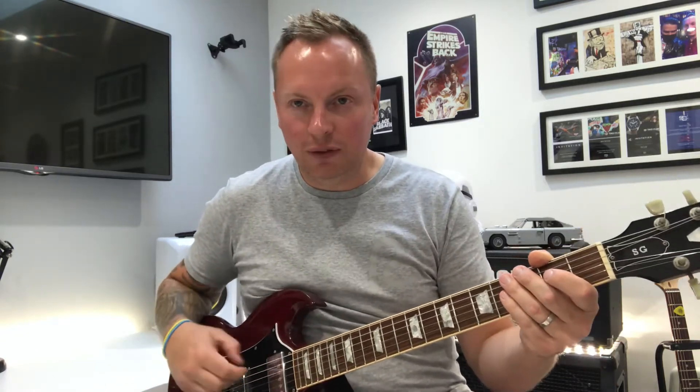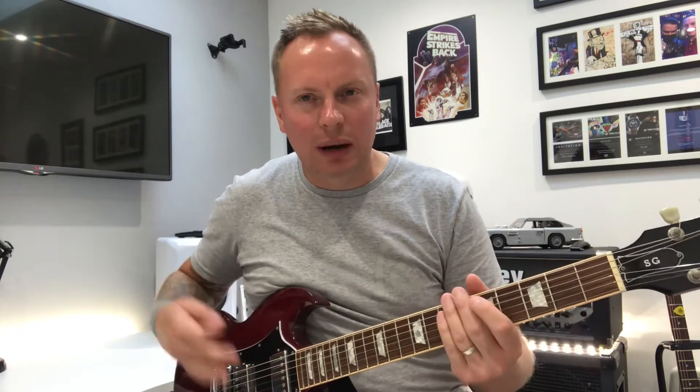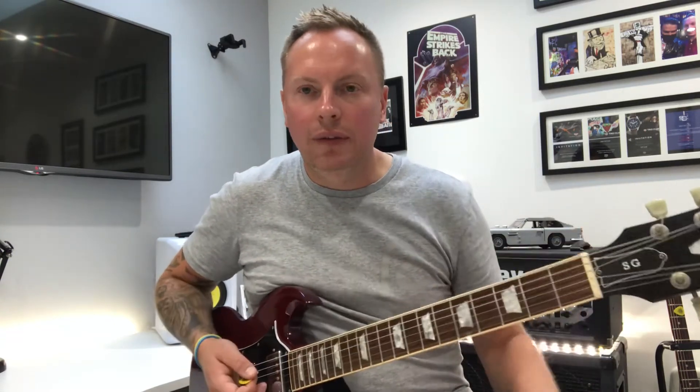This is a drop D tuning — for the low sixth string, drop it down a full step so it becomes a D. Everything else is flat as well, so it's flat tuning. Open E now becomes a D, really heavy. I've done other videos on drop D tunings too, so this is a really good one to try.